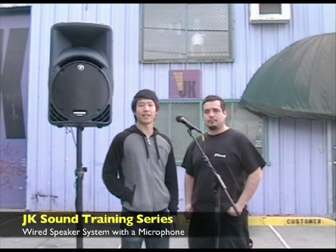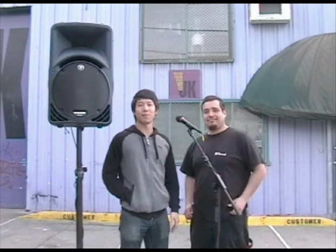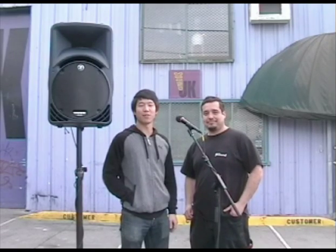Hi and welcome to the JK Sound training series. I'm here today with Ernie Trevino to show you how to hook up our most basic package, the wired speaker system with a microphone.